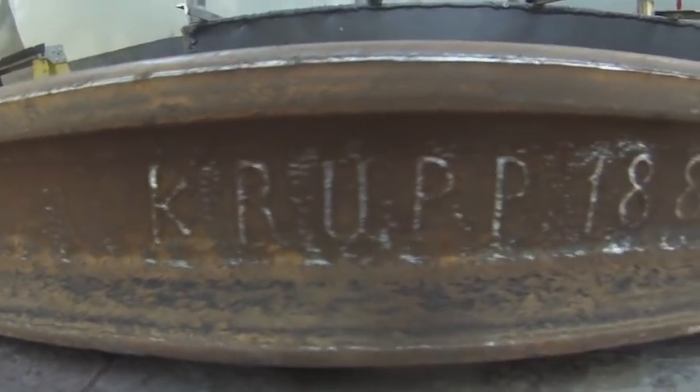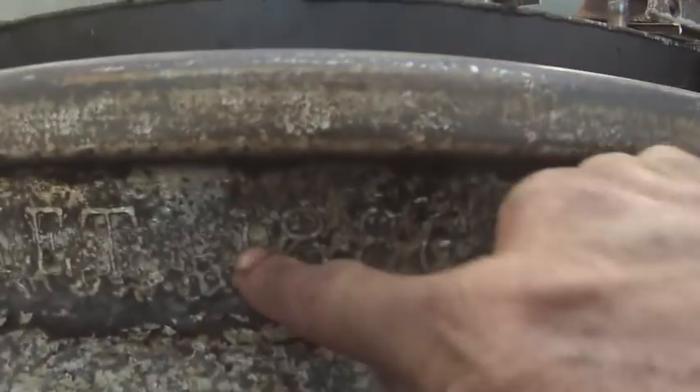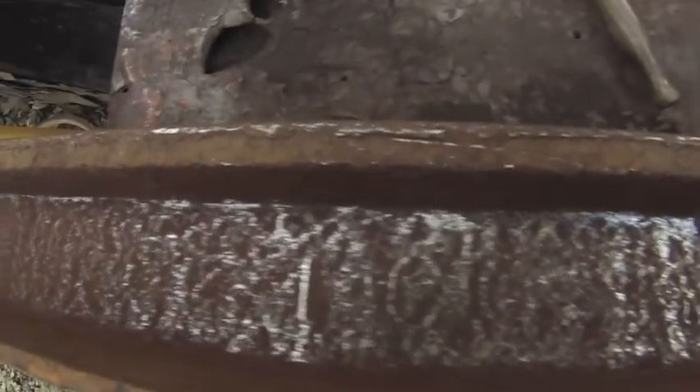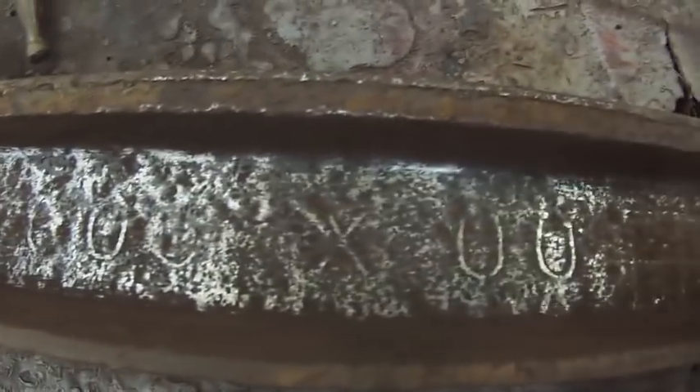This one says Krupp 1880. This one says Joliette — 1886, Roman numeral 7, and then the number 6LB. You can tell because it says it more clearly here: 1886, Roman numeral 7, 6LB, C. Can't make out much on this one — looks like a 1, maybe a C, and then a 0 or an O. This is an X, and then this looks like a double zero.